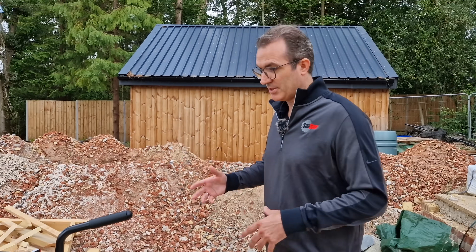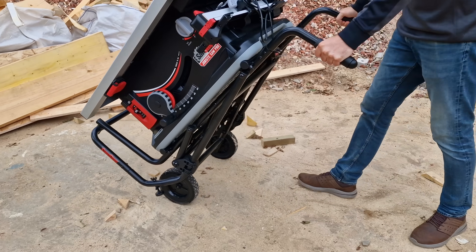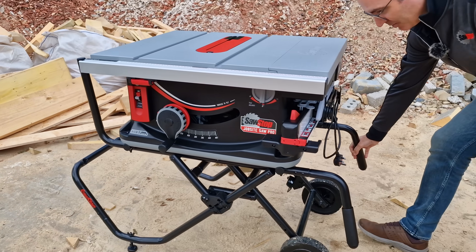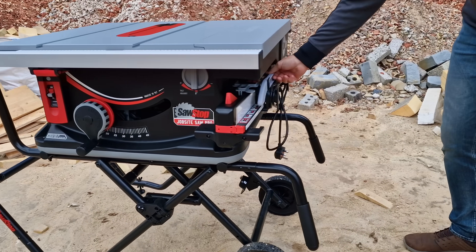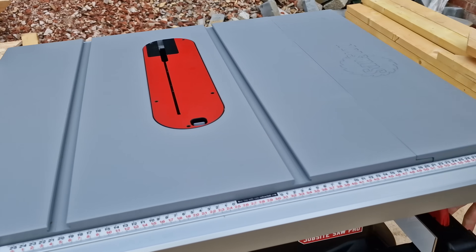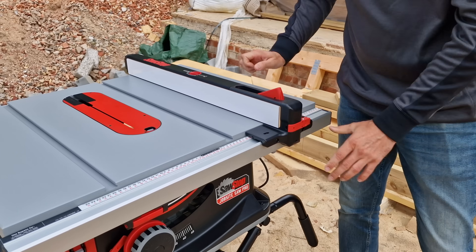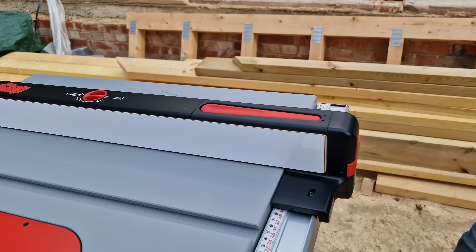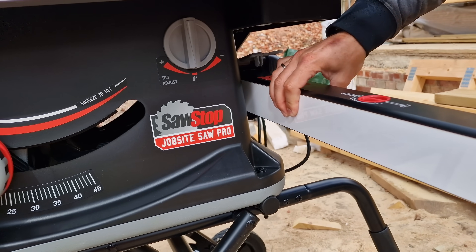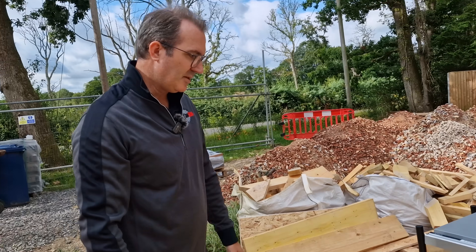This saw is really well thought through for the job site. It's very maneuverable — you can just move it around easily, put it back into place, unclip it, and then put it into position. You've got your fence and push stick all neatly tucked away, and even a space for an extra blade. When you want to get your fence out, you just unlock it, bring it out, and lock it straight down. Really easy.